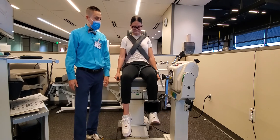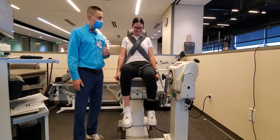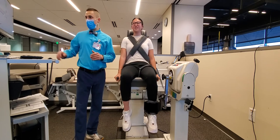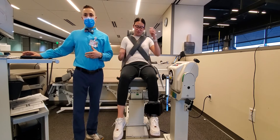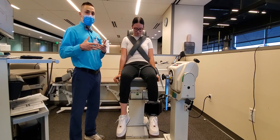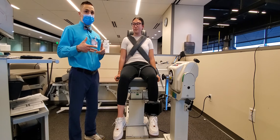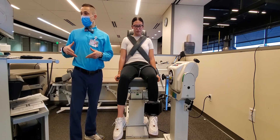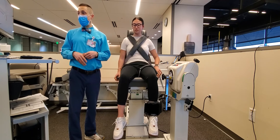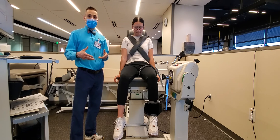And go. All the way out, all the way back, all the way out, all the way back — as hard and fast as you can. Keep going, you're doing great. All the way out, all the way back. Excellent. First set done. Now with your setup protocol, you can determine how much rest the patient gets between sets as well as how many repetitions are performed. In this case, we just did 180 degrees per second. She has a 30-second rest period, and then she'll go into the faster speed at 300 degrees per second.